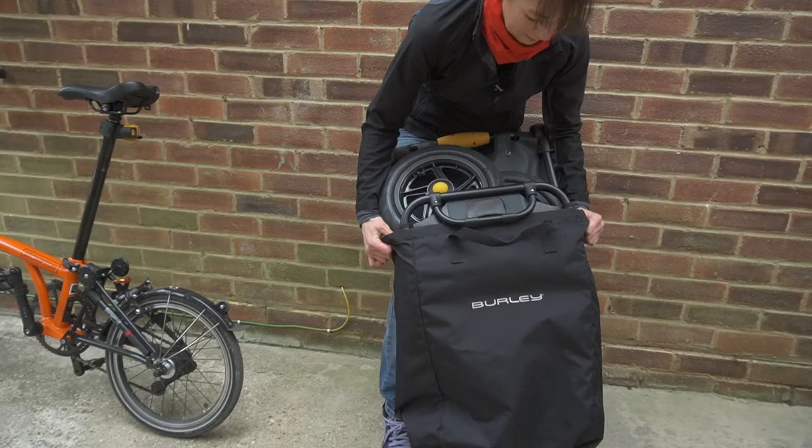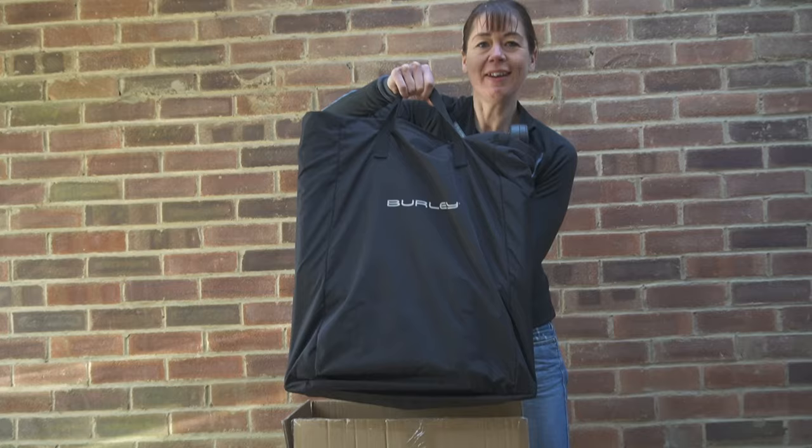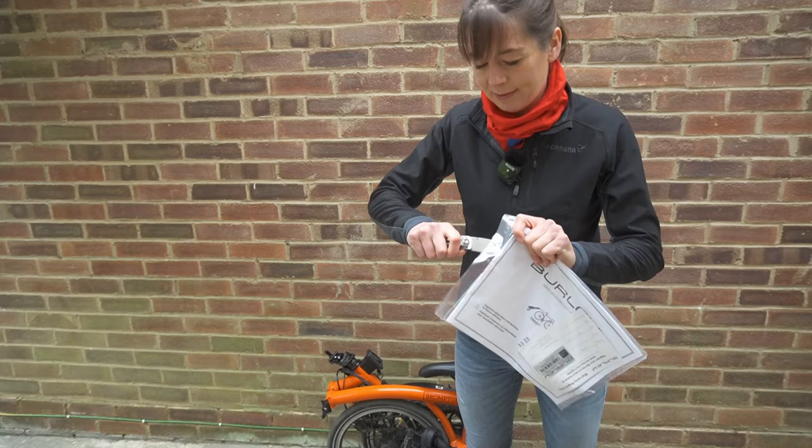Then I'm going to pop it back into its tote bag. If you like this video about the Travoy trailer please give us a big thumbs up. If you want to see more of our videos please hit the bell button and subscribe — you'll get a notification each time we upload a new video. A nice little folding trailer in a nice storage bag.